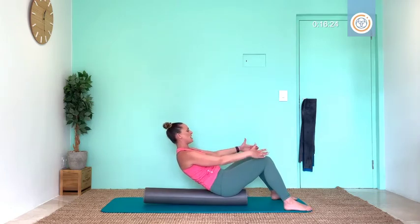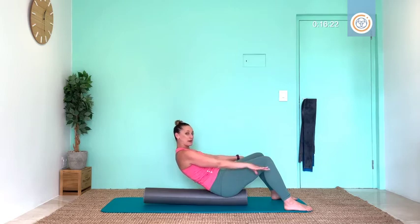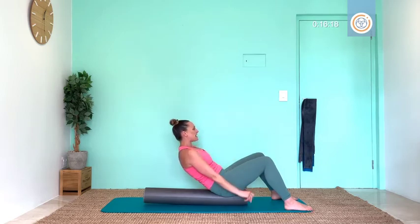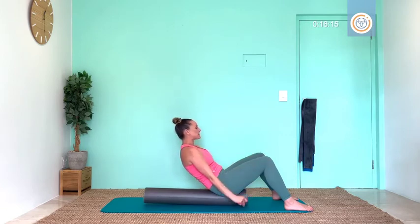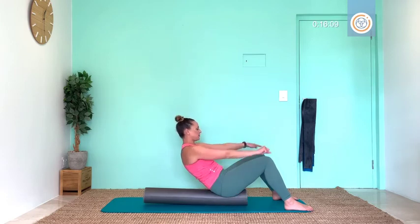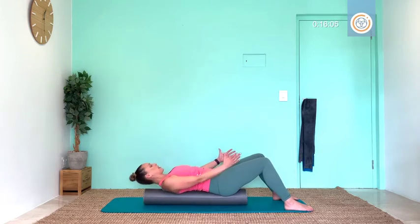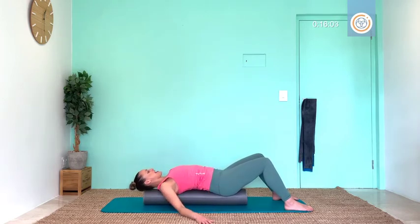Now if you can stop a little bit higher than that curl position — palms face down, and we tap for ten, nine, eight, strong breath, seven, breathe out six, exhale for five, breathe out three, and two, one. Slowly drawing this body down, and relax. Amazing.